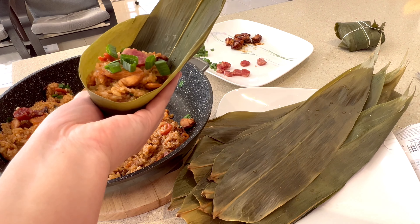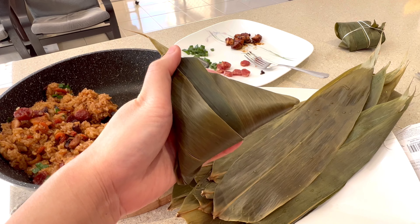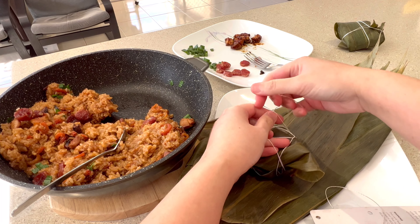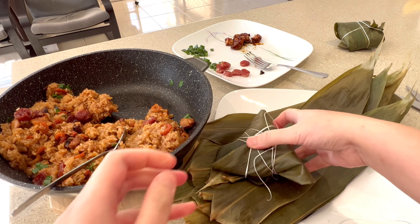In a pan, add two tablespoons of olive oil and add the garlic. When the garlic turns light brown, add the chicken and continue stir frying the chicken and garlic until cooked. When cooked, add the rest of the master sauce.